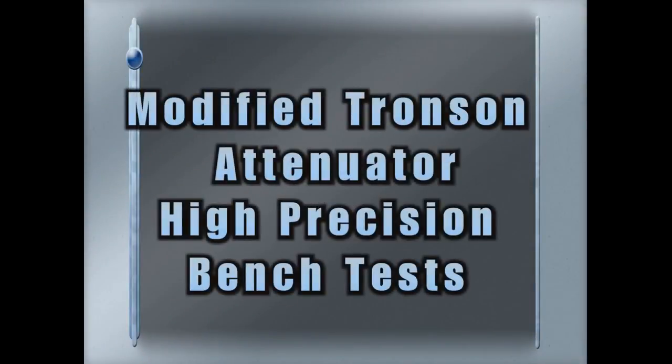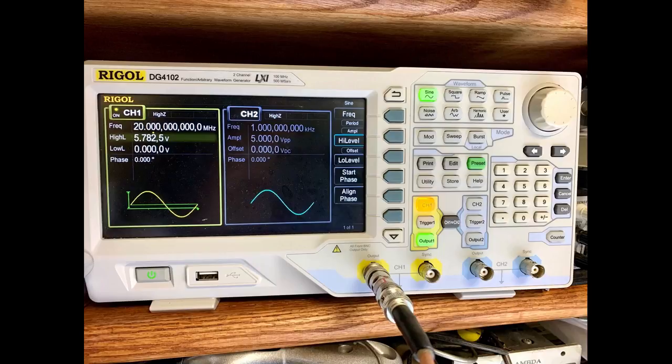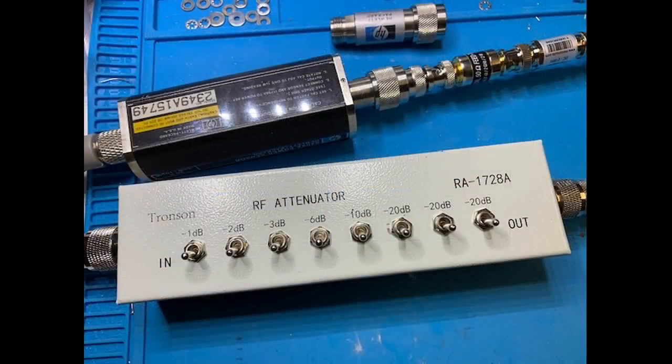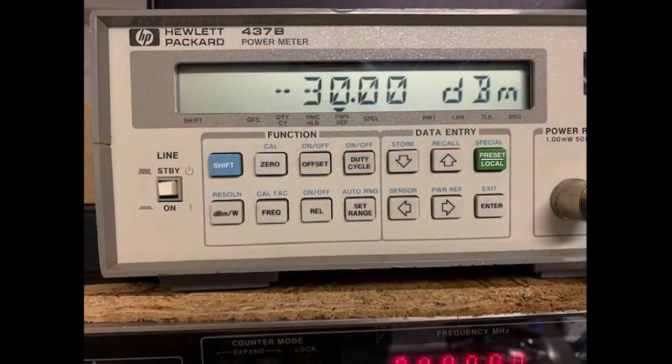This video demonstrates the plus or minus 0.02 dBm precision or better that can be achieved with the modified Tronson RF attenuator. A signal generator provides a 20 MHz RF signal at minus 30 dBm, to accommodate the calibrated Hewlett-Packard 437B power meter range. With all attenuator switches turned off, the power meter reads minus 30 dBm.